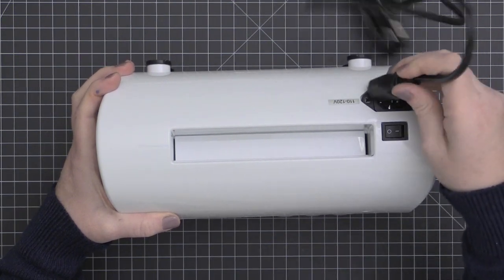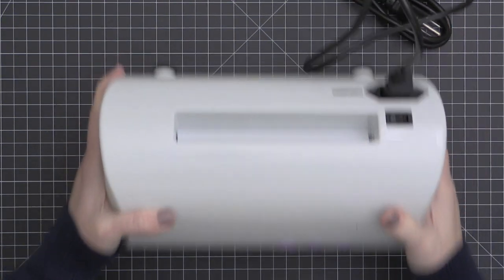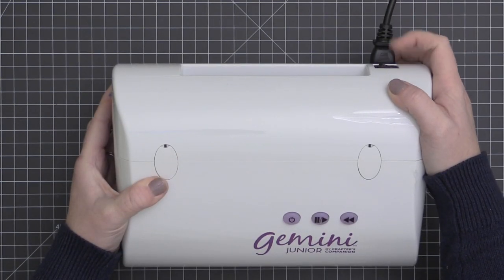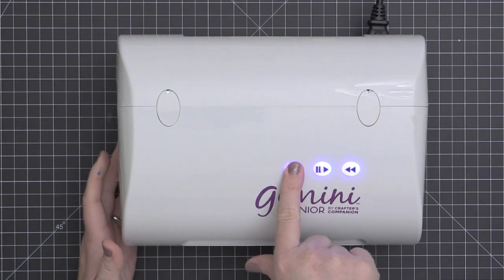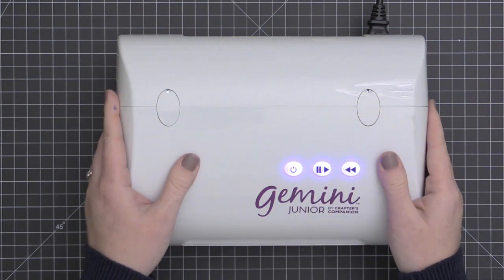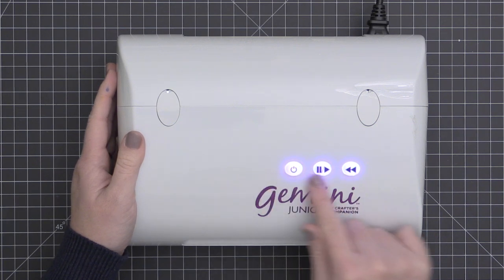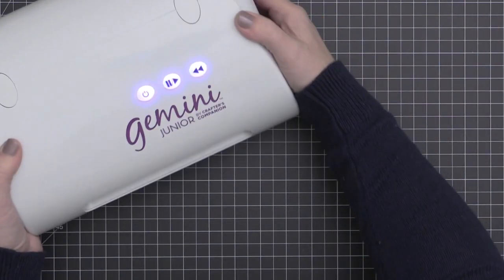I'm going to connect the power cord and plug it in and get it turned on using that back switch. Once you get it turned on with the back switch, you also have to turn on the power button on the top — that one on the far left. You also have buttons for pausing it and then continuing it or reversing it. So you have on, pause, play, or reverse.